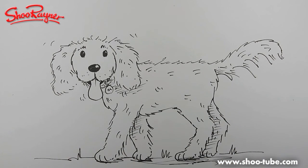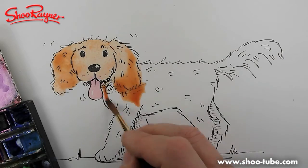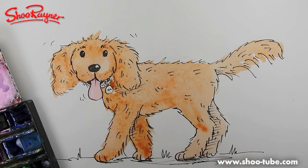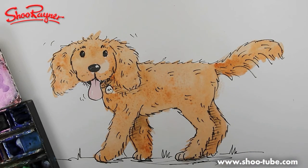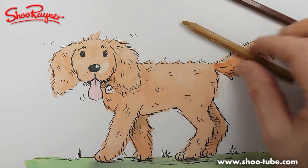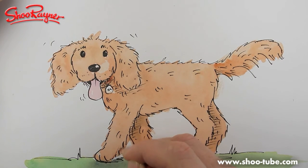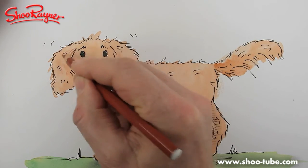I'm going to switch off now and colour this in. Well, there we go — that's a bit fast, isn't it! I sometimes like to just finish off and you can put some extra marks in like that with some crayon over watercolour.